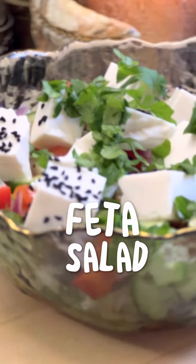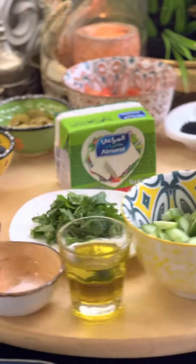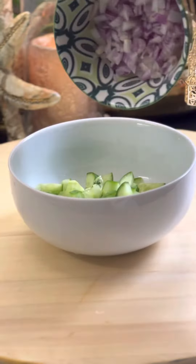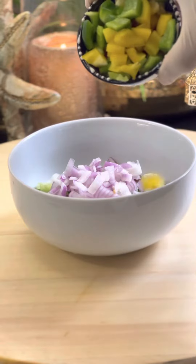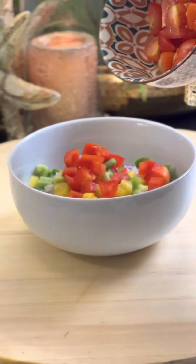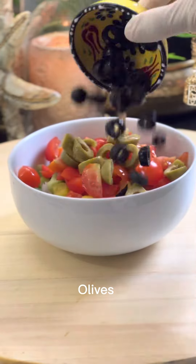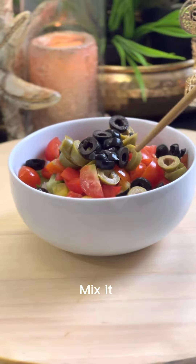Feta salad. Cucumber, onion, bell pepper, cherry tomatoes, olives. Mix it.